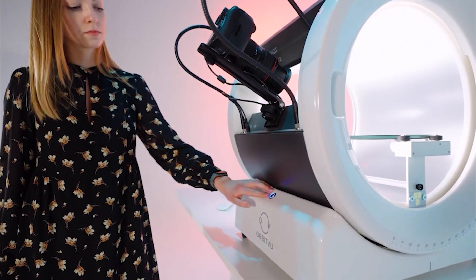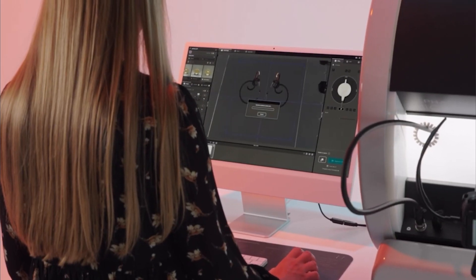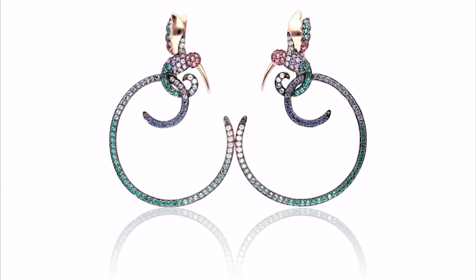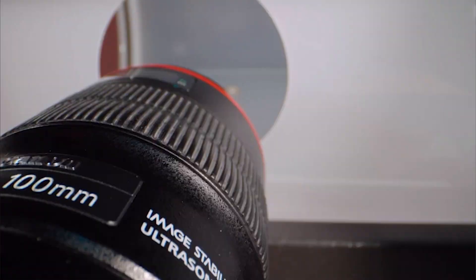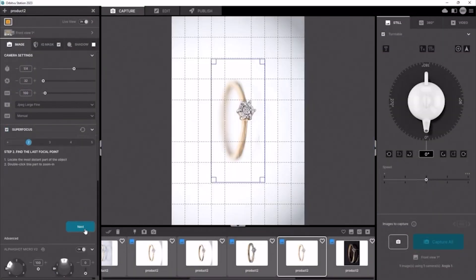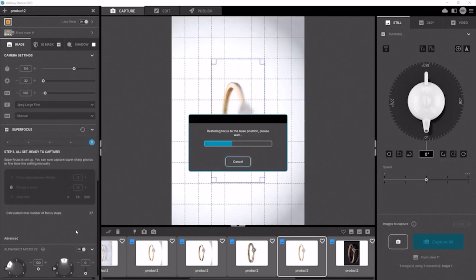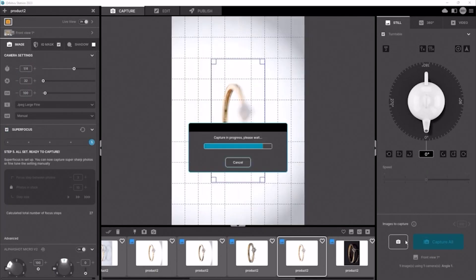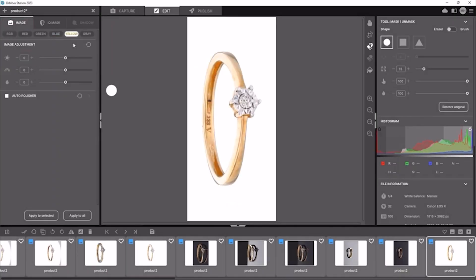Press a button and capture 2D photos or assign other functions such as 360-degree spin or a video. Control the aperture, exposure, ISO, and white balance from the software. Because the camera is fully controlled by software, you can use the super focus feature that lets you showcase the unique details of the captured product.